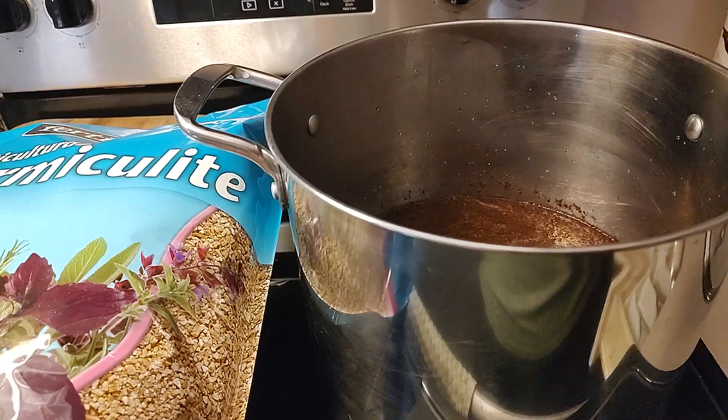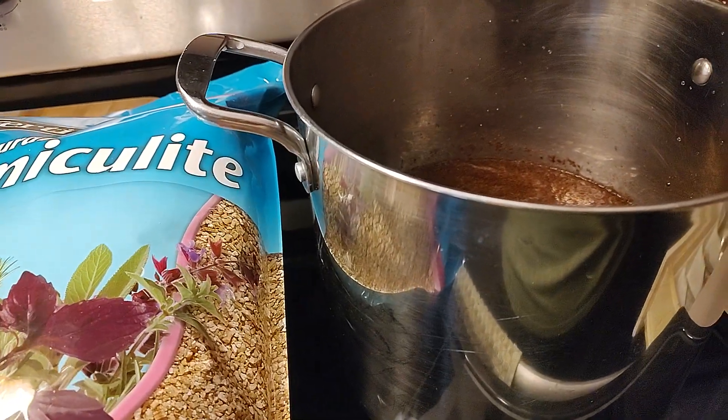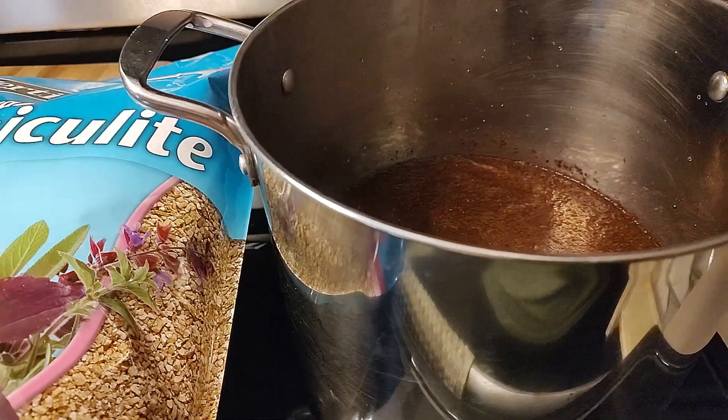Hello friends! Welcome back to Mycology Exploration. A really quick video for you.